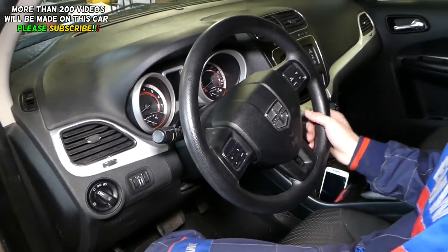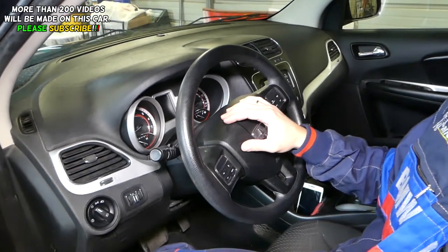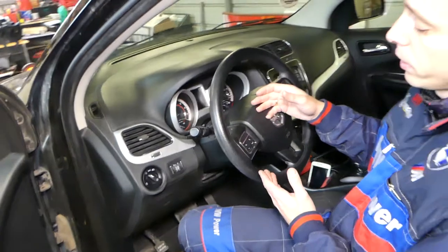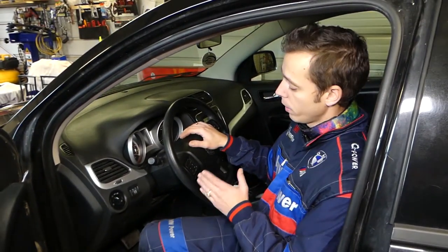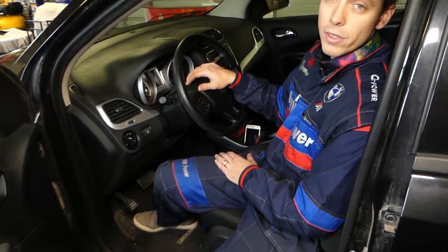If your steering wheel needs to be removed, replaced, updated, or anything like that, we'll show you how to do that. You have to remove the airbag and all that stuff, so we'll need to disconnect the car battery at least one hour before the repair — otherwise you can seriously hurt yourself.